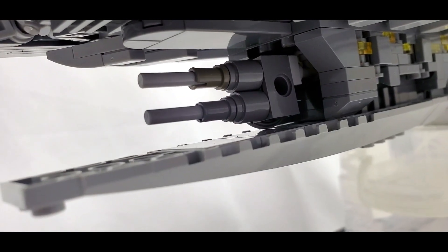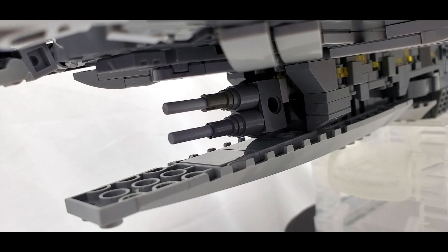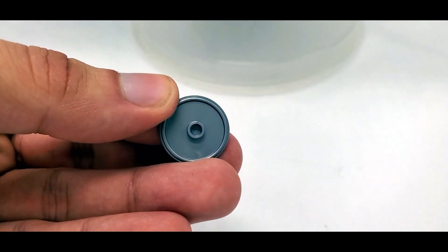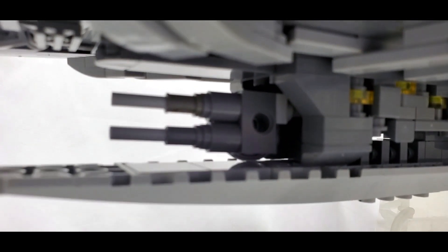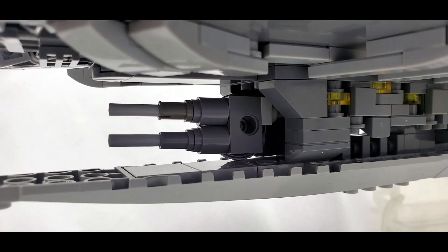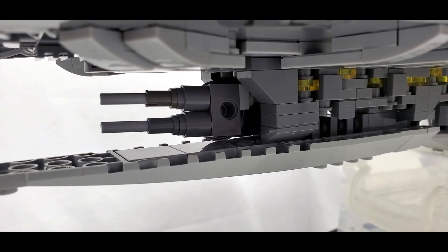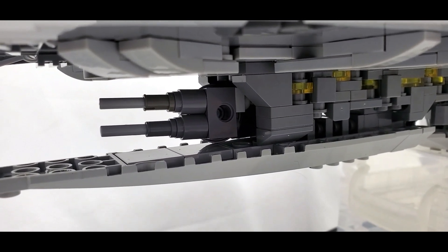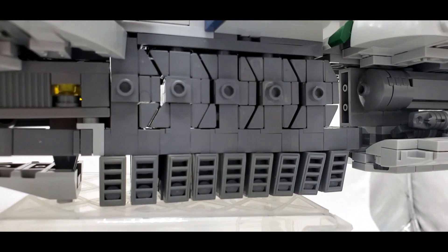There was one small section that had a bit of a problem — the front area here. This technic piece is supposed to be filled with something like a weapon; specifically, it's supposed to be filled with this shield piece. But every single time I tried — and I tried a whole lot — it just did not want to stick in there and always ended up falling out. What's really weird is that the other side stuck perfectly fine, so I don't know if it was a problem with the shield piece or this side of the technic brick, but that side just never stuck.